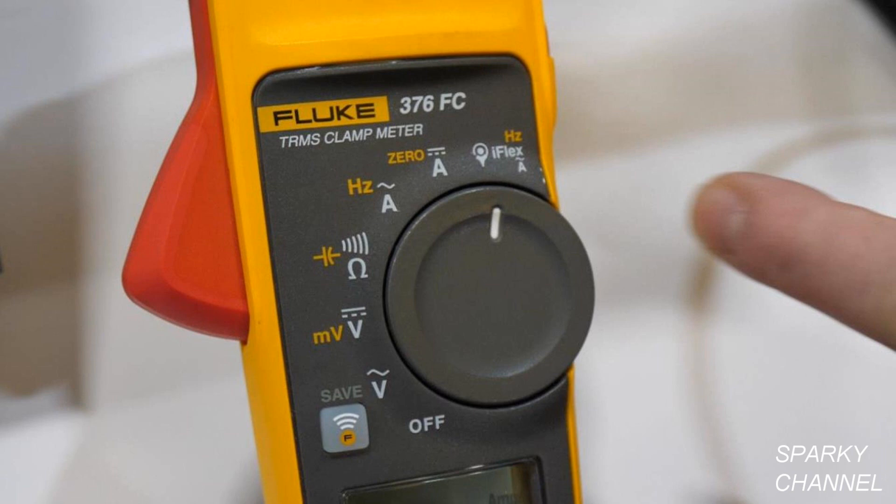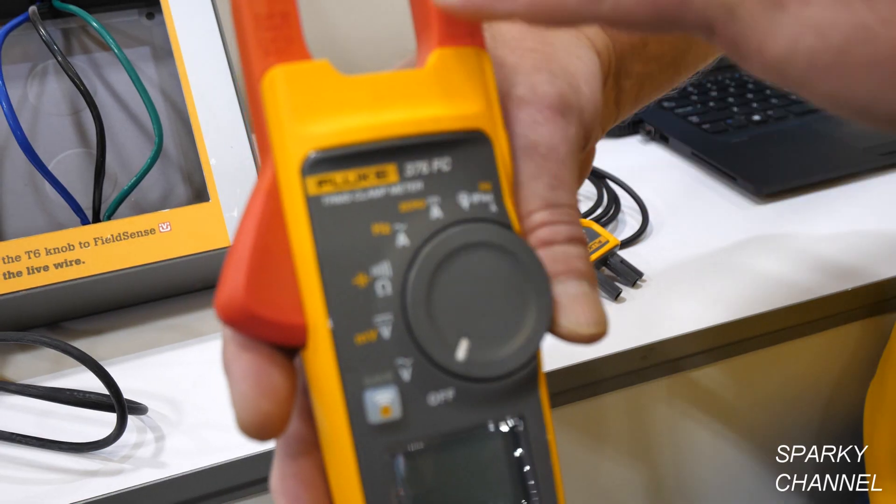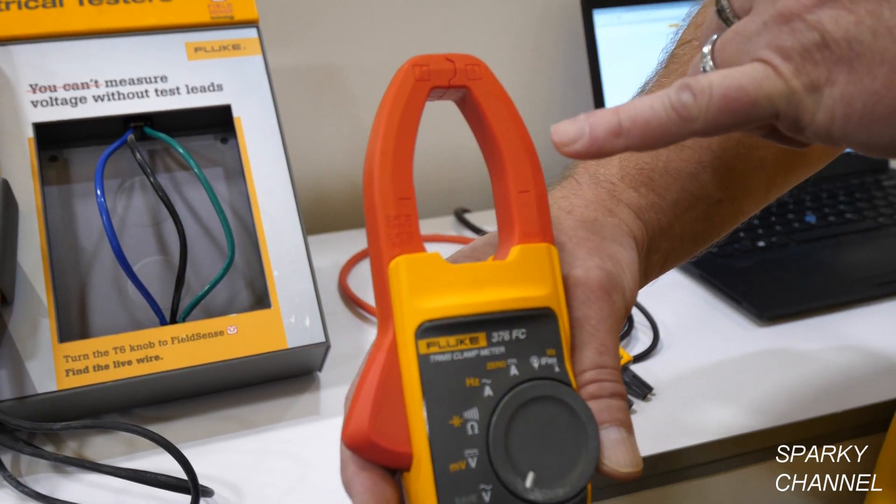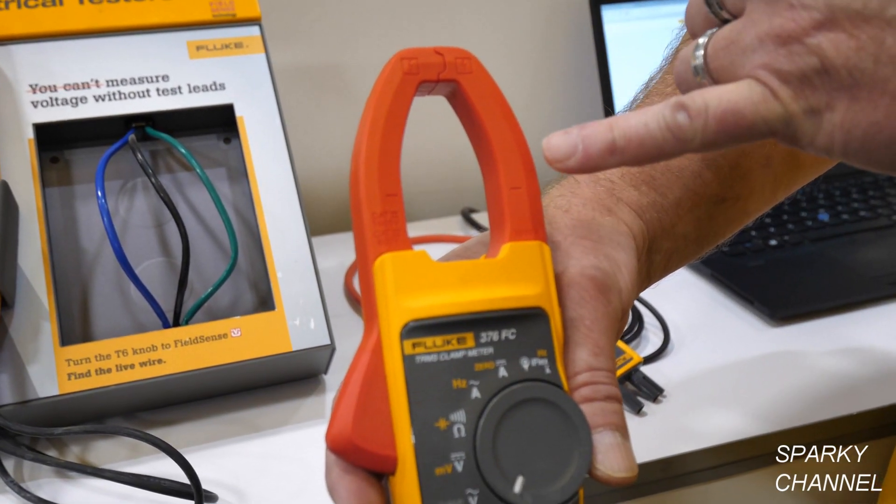This is an industrial style meter. We can measure voltage AC up to 1000 volts, voltage DC up to 1000 volts. This meter has millivolt function, capacitance, resistance, and continuity. With the jaw itself we can measure up to 1000 amps as well as get a hertz signal on what we're trying to measure.